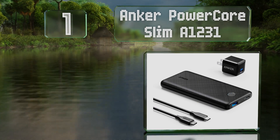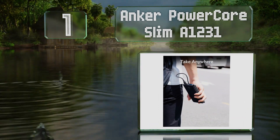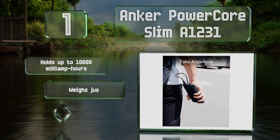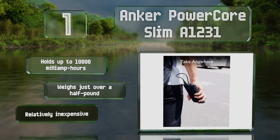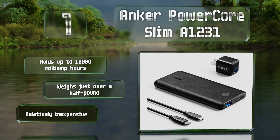Coming in at number one, in addition to a good balance of size and capacity, the Anker PowerCore Slim A1231 comes with a two-sided Type-C cable and a compact wall wart with intelligent voltage control. It delivers a maximum of 18 watts and offers partial support for Qualcomm Quick Charge 3.0. It holds up to 10,000 milliamp-hours and weighs just over half a pound. It's relatively inexpensive as well.